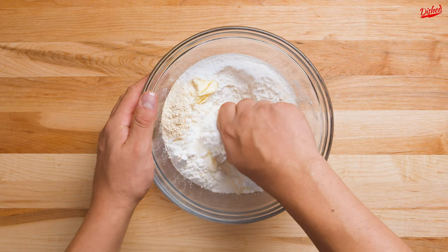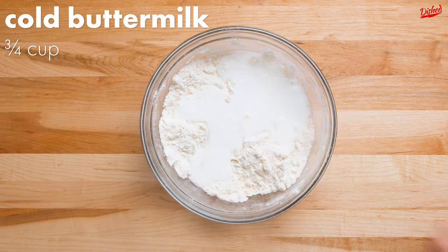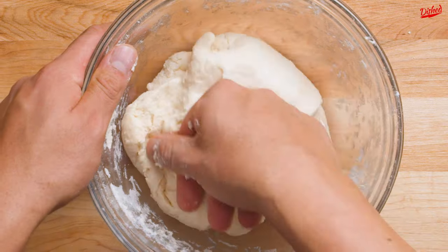Using your hands, rub the butter into the dry ingredients until the dough has a sand-like texture. Now pour in cold buttermilk and, again using your hands, knead the ingredients together until a dough forms.